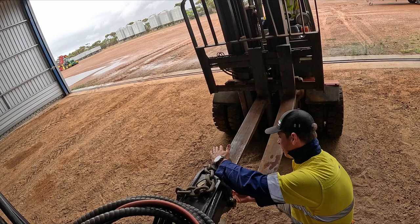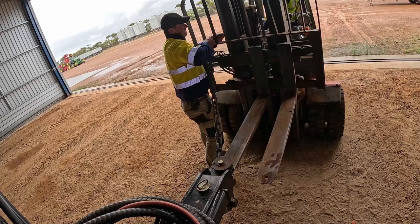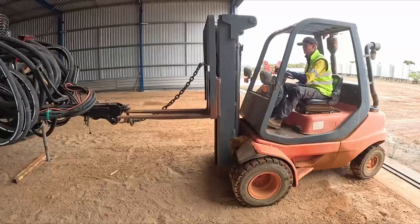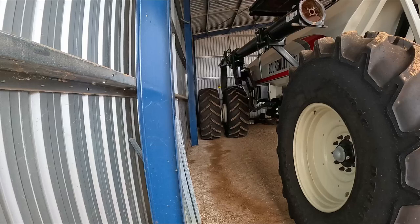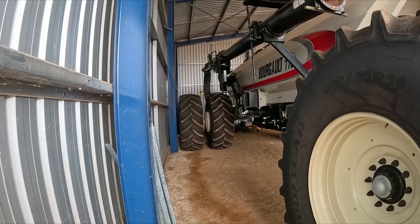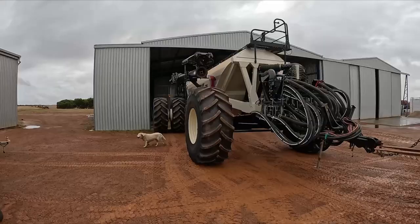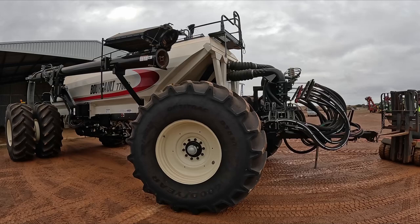Lift up. Yep. There we go. There's a mighty forklift. It's looking good. Just stride back.